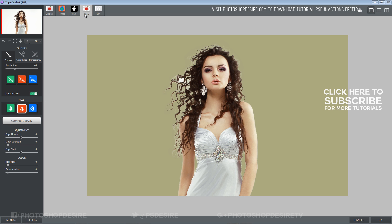The program did a very good job, but the hair still contains some white color. In the Color tab, I will drag the Recovery slider to 100%. This helps the program figure out which is background and which is foreground.